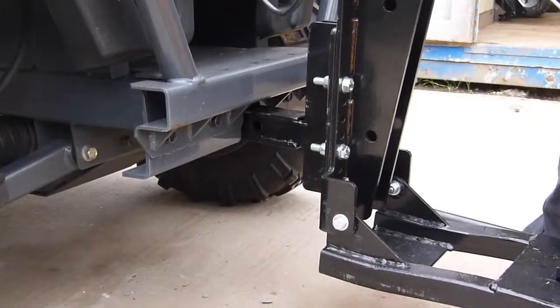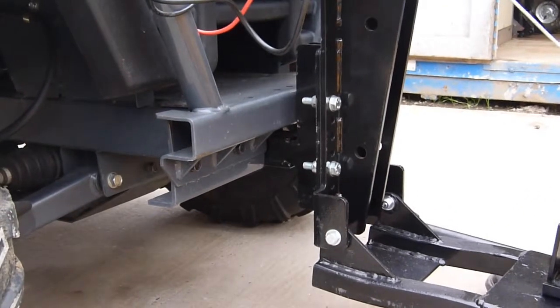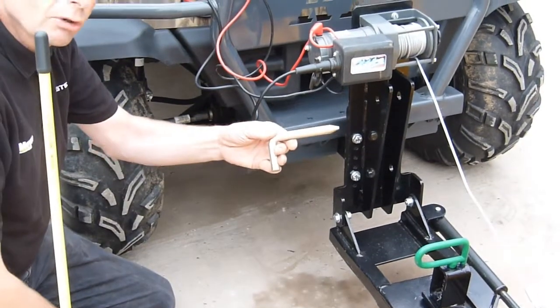The Kubota RTV, like many popular UTVs, features the two-inch receiver hitch on the front of the vehicle. The plough is secured by a locking pin.